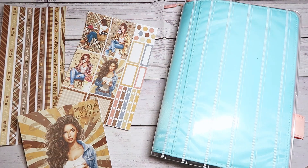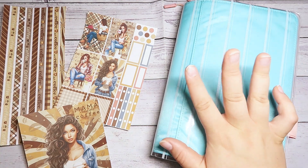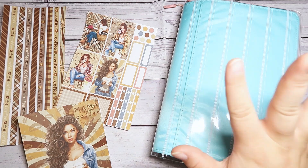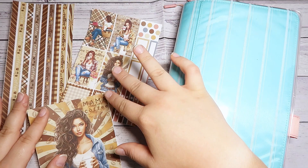Hey everyone, it's Megan with the Crafty Planner Lover here and welcome back to my channel, or welcome if you are new. In today's video we are going to be planning for four days in my Habanichi Cousin Health and Wellness Planner using this adorable coffee kit by Plan My Stickers.